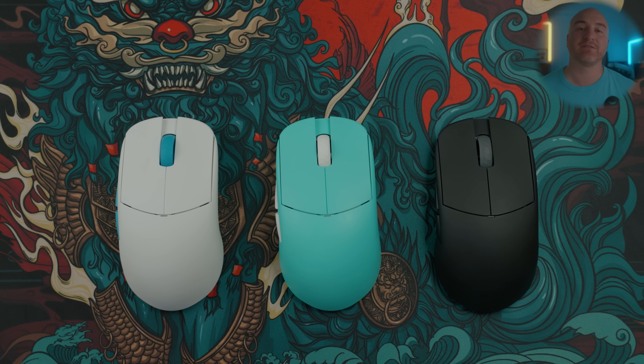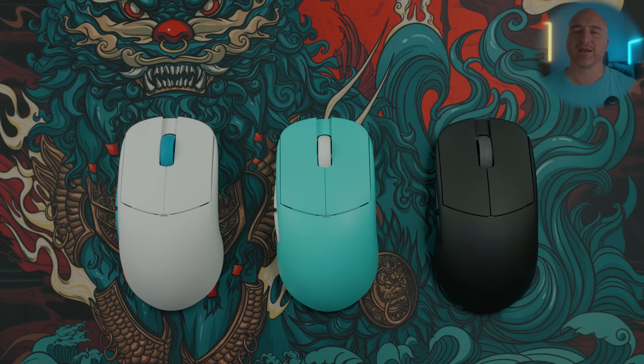That about wraps things up on the Lamzu Atlantis OG V2 4K. I truly love these mice — in my truthful opinion, these are as good as it gets. These are my top recommendation. This mouse has been sitting on my desk for the past two weeks as my main mouse, and even when I'm done testing other truly great mice that are out there on the market, I always find myself coming back to these because they are the mice I perform best with for my grip style and the overall feeling. If you have any questions or feel like there's anything I left out, please let me know down in the comments below. If you enjoyed this video and would like to see more, please drop a like and subscribe to my channel. Thanks for watching and I look forward to seeing you in the next one.